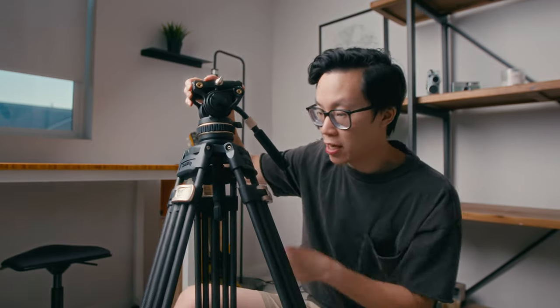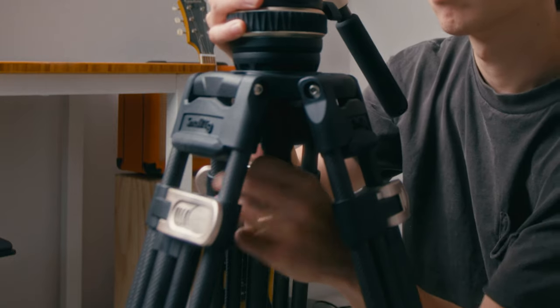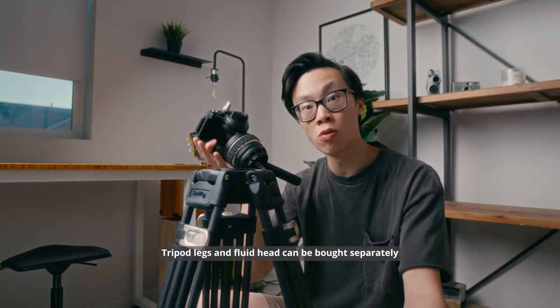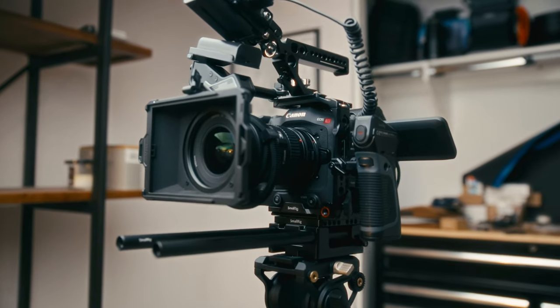Moving on to the tripod head itself, starting from the bottom — this handle here to loosen or tighten the ball head is really grippy, has a rubber texture to it, and it's comfortable to grip. A lot of tripods I've seen have short handles made out of hard plastic, which makes it hurt to turn. But this one has a nice length, it's rubber, and it's really easy to just grip and twist. This is a 75 millimeter bowl, which is pretty standard for video tripod heads. So if you wanted to use your own tripod head, you could swap it out. The maximum payload of the head itself is about 22 pounds. If you needed something more heavy duty, you can swap it out as long as you have a 75 millimeter head or an adapter. With my Canon C70 fully rigged out, I don't think it can even reach 22 pounds, so for most filmmakers, this head is already good enough.